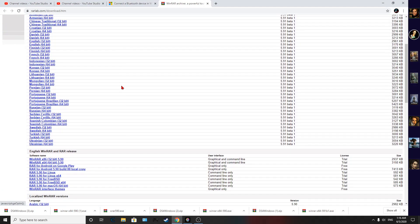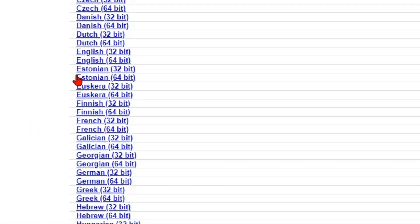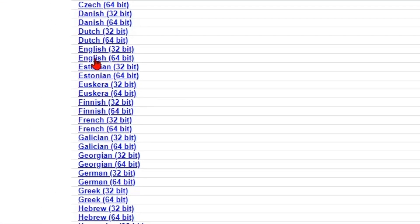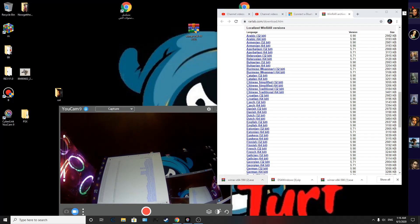You're going to download this program. Click the English 64-bit version for your computer, then drag it to your desktop. Once you have that done, click on it and go ahead and install it.